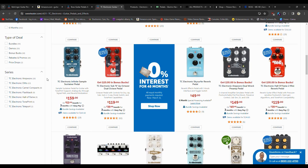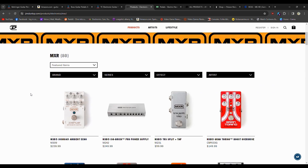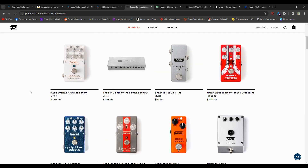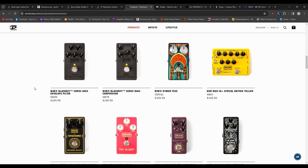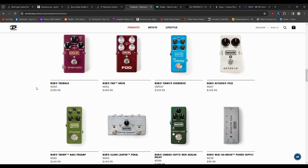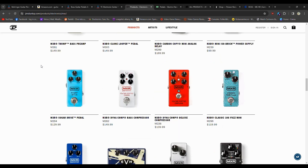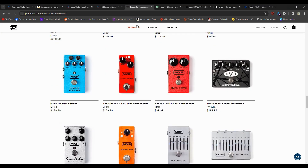The next company is Dunlop, slash MXR, slash Crybaby — they're all kind of under the same umbrella. MXR makes a lot of good pedals too, but they can definitely start to get on the pricier side. You don't see a whole lot under $100. The average price of a pedal is usually around $100, maybe $50, depending on the type, the company, and how many features it has. MXR is known for their Phase 90 — that is one of their signature things.